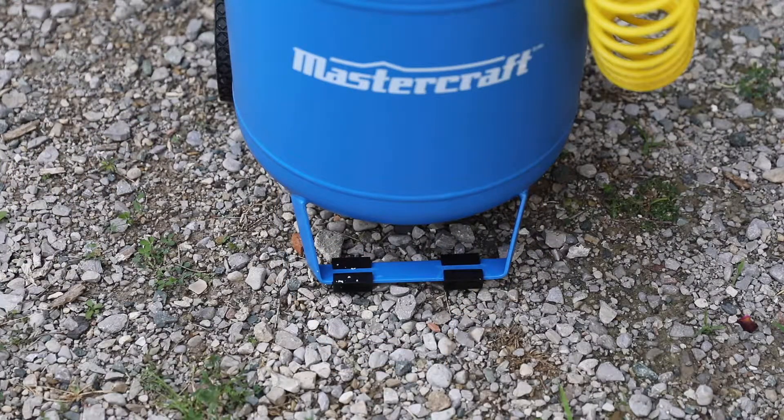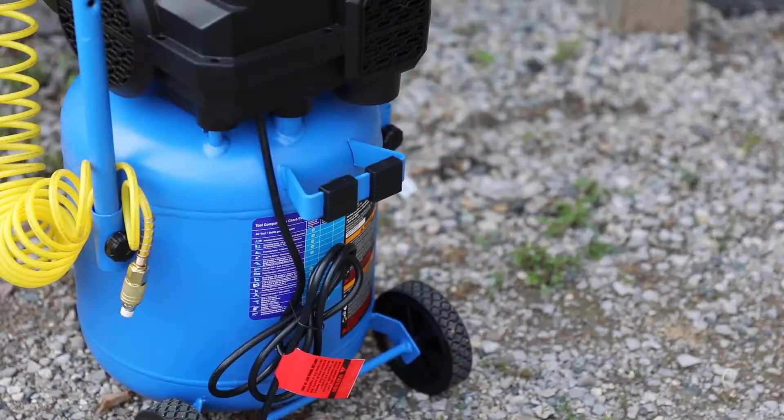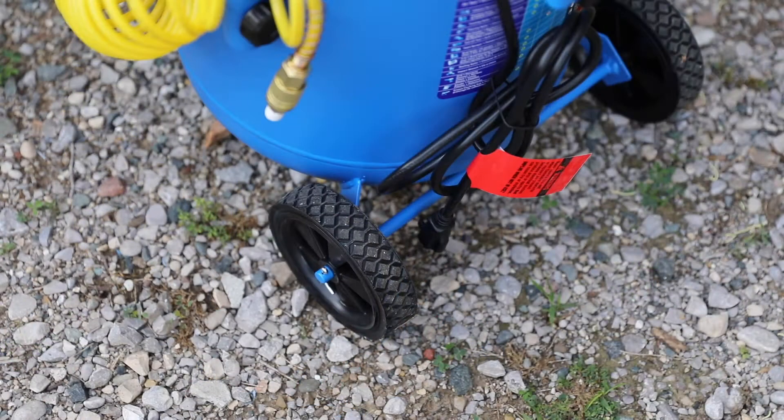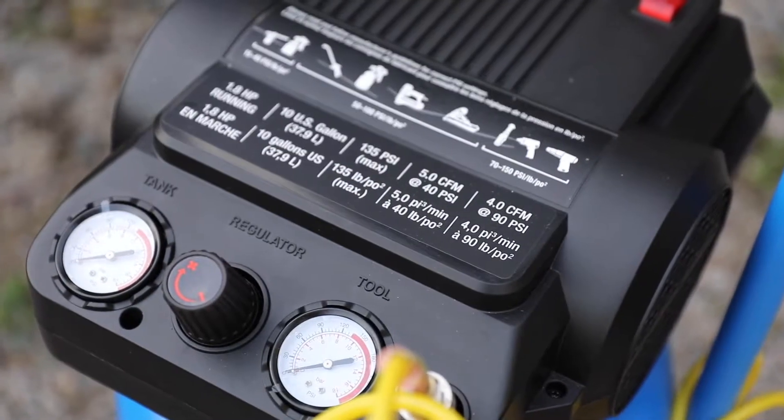The front kickstand features two rubberized grips to cushion the impact when you lay it down. There's also a horizontal kickstand on the back with the same built-in rubber feet. I've also found that the rear kickstand acts as a good spot to tie up your power cord or even an air hose. Because the 10 gallon model is a larger model, built-in wheels are a standard feature.